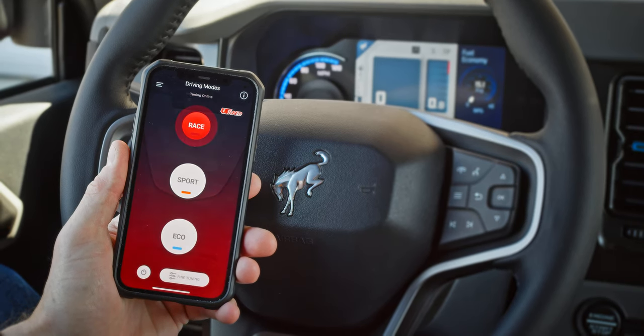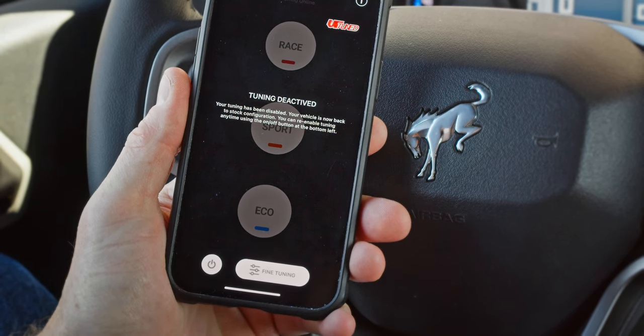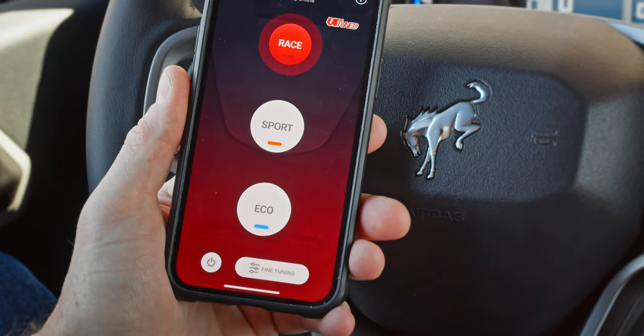The app also allows you to power off the VR Tuned device, which is the equivalent of plugging in the defeat module — in off mode your Bronco is essentially stock. You can reactivate through the app and it will default to the last mode you were in.